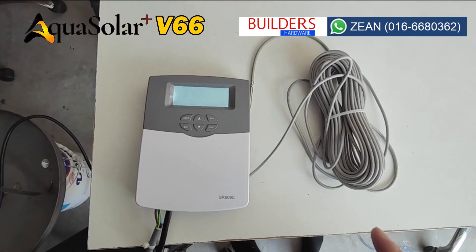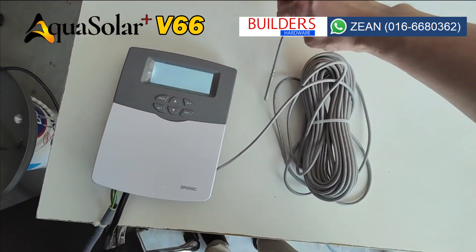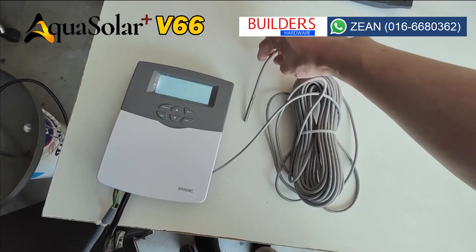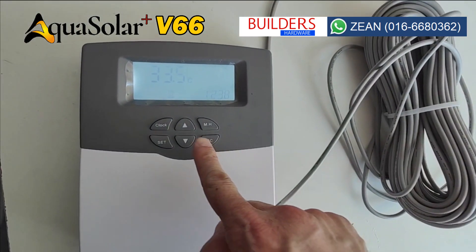If you are buying the AquaSolar V66, you can optionally add on this automatic controller. The sensor wire provided is 60 meters long and is best concealed in the wall by your contractor during renovation.